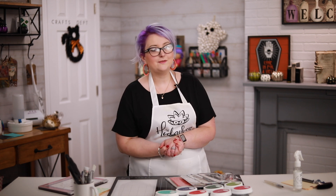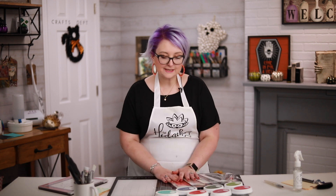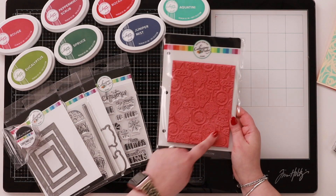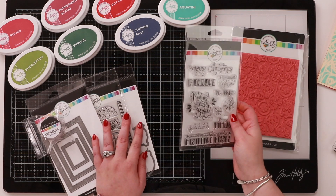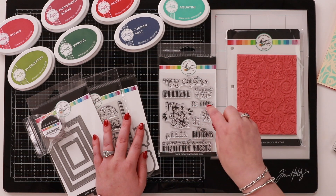Welcome back to Inktoberfest — it's day number eight, and today I'm going to be talking to you about really quick, easy background techniques. We've got Katherine Pooler's new Christmas collection with us, so she sent me some of her new Christmas stamps. I've got this gorgeous new background ornament stamp, and this one is called 'Making Spirits Bright' — so these are new Christmas sentiments.